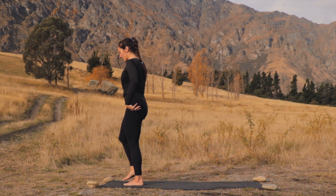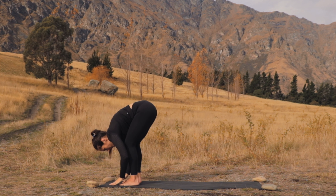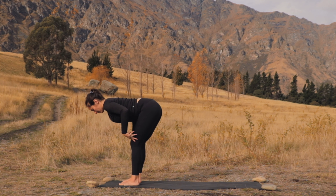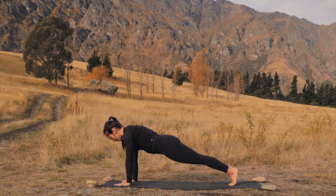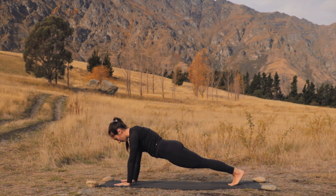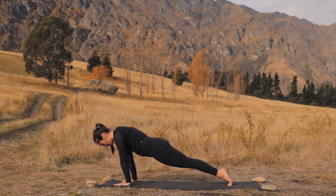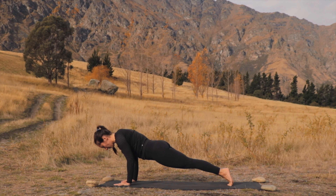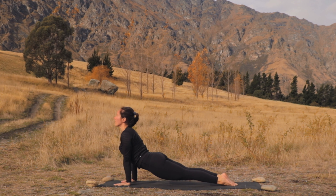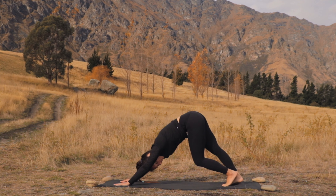Exhale to release, come back down to center. Inhale, reach the arms high, exhale, hinge at the hips, forward fold. Halfway lift, breathe in, exhale to plant the hands. Stepping both feet back, hinging back and forth — as you inhale onto your tippy toes, shift forwards, exhale, push the heels back, waking up the feet a little bit. Our feet work hard when we balance, so let's give them a bit of a stretch here. The next time you hinge forward, move through your vinyasa — exhale to lower down, chaturanga, inhale upward facing dog, exhale, we meet in downward facing dog.